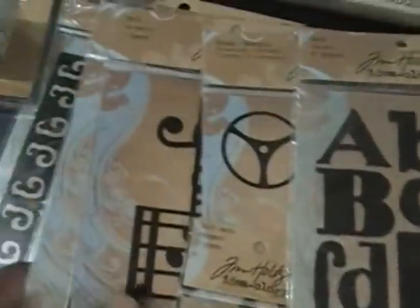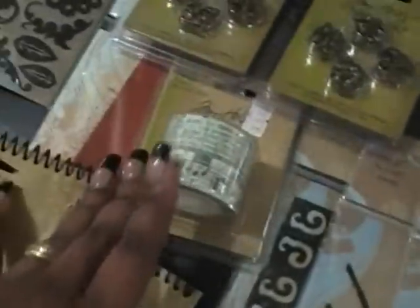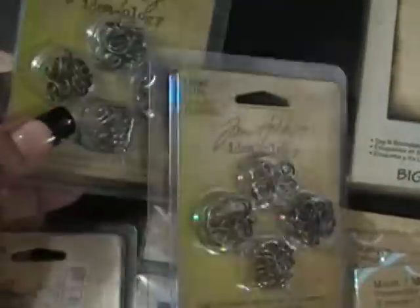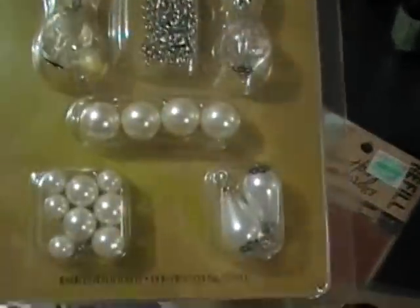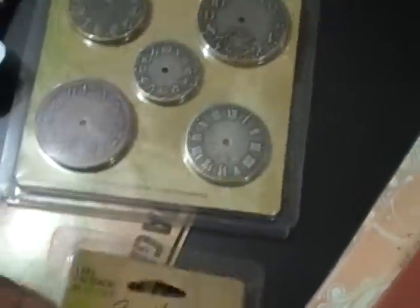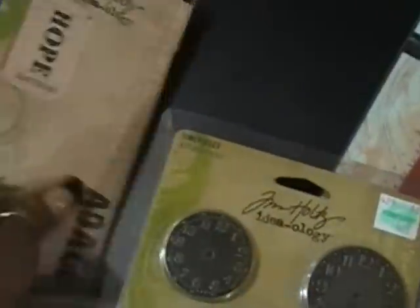I have some of his Grunge Board, though I don't really use it too much. I have all of the old masks, some of his tissue tape, his charm clips — these are the new ones — his baubles, his adage tickets, journaling tickets, long fasteners, and more timepieces.